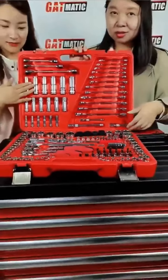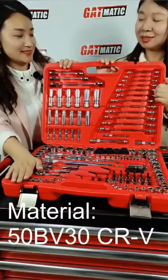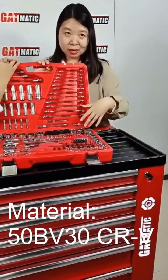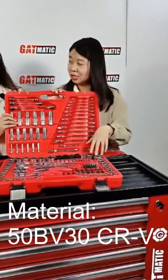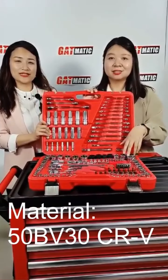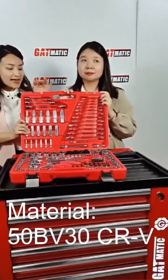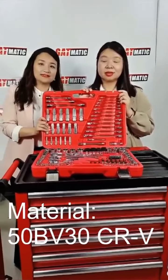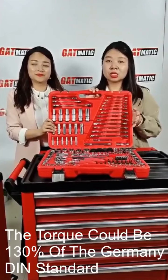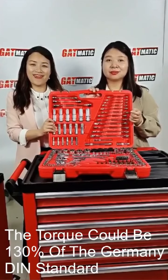I'm really interested in the materials of this tool set. These sockets are made of 50BV30 CRV material. The 50BV30 CRV is one of the highest quality materials — it's high quality and durable. The torque can reach more than 130% of the Germany DIN standard. Wow, that's amazing!